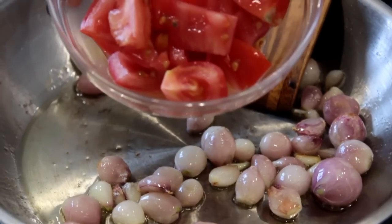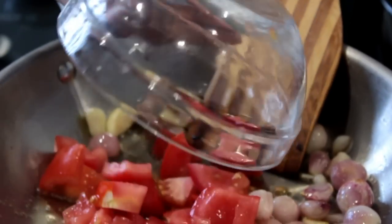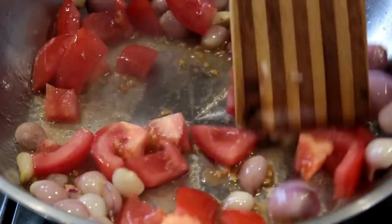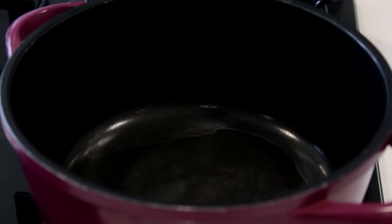After two minutes I'm adding one big tomato, roughly chopped. I'm going to fry this again for two or three minutes until both the onions and tomatoes are well cooked.